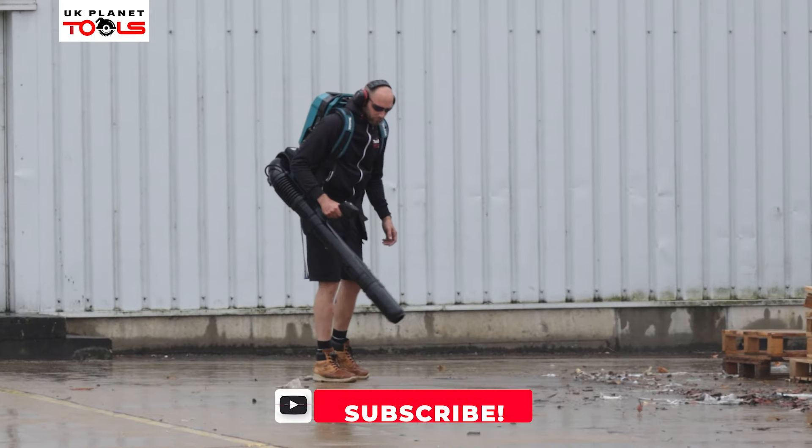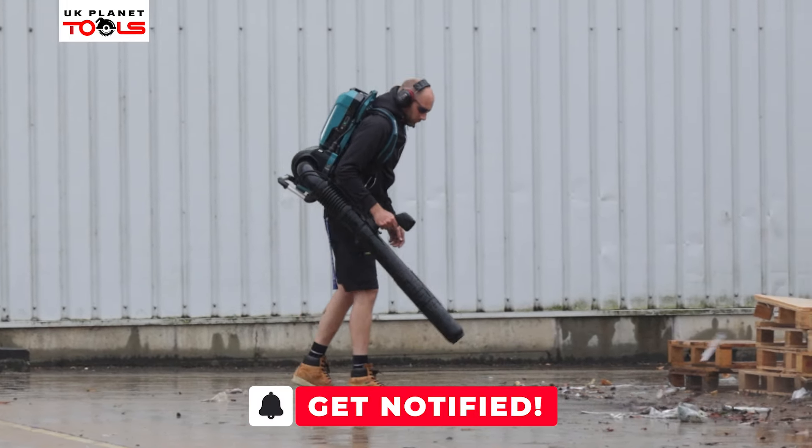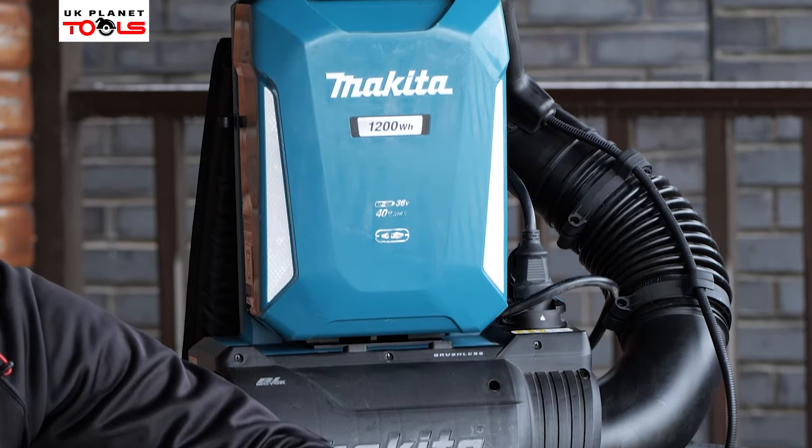Hi, my name's Steve Ray. I'm here with UK Planet Tools at Makita UK's head office in Milton Keynes to go through some of our new outdoor products available now at UK Planet Tools. We're going to have a look at the backpack blower, which is the UB002. Let's have a look at some more detail.